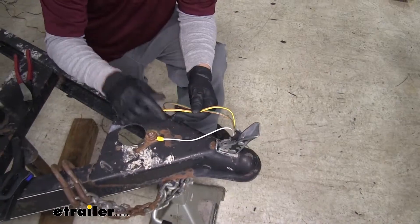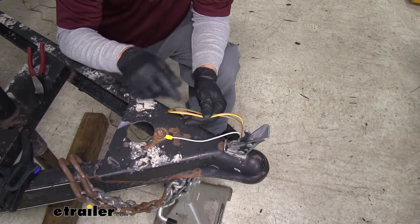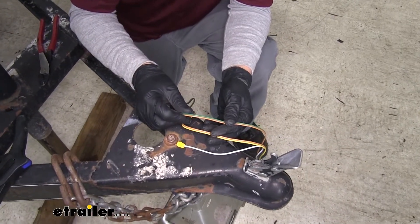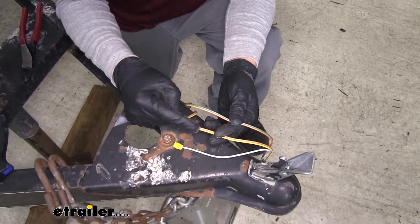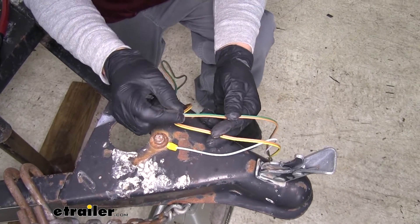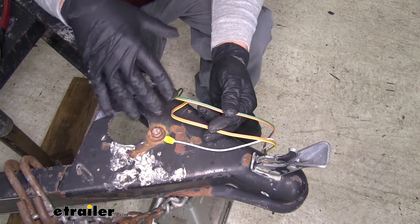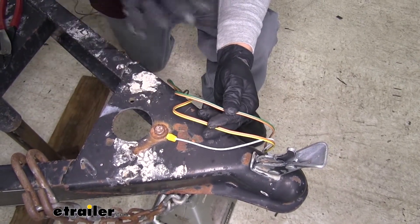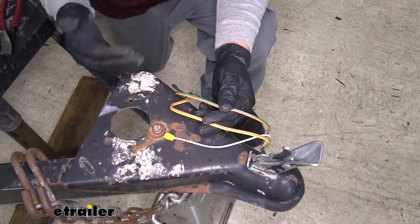Now we're going to have two sets of wires — a yellow and brown wire and a green and brown wire together. The yellow is going to be our left turn signal and the green is going to be our taillight signal. We want to make sure we route the yellow wire to the back on the left side and the green wire to the back on the right side, making sure they're not going to hang down below the frame and that they're protected when we route them back towards the taillight area.